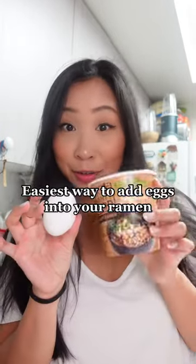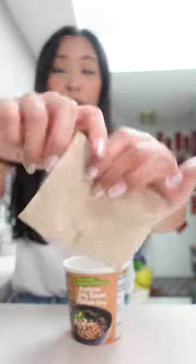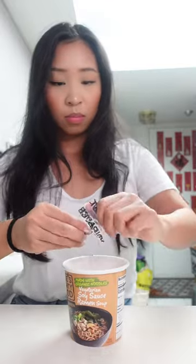I'm going to show you guys the easiest way to add egg into your ramen. Pick your ramen of choice, soupy, hot water, let your ramen cook.